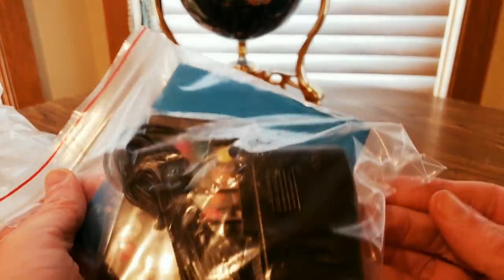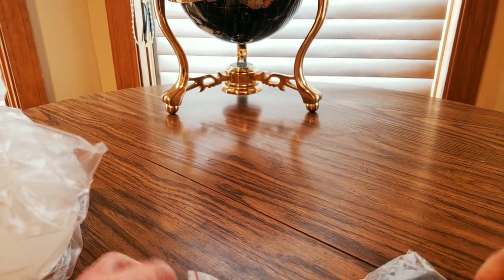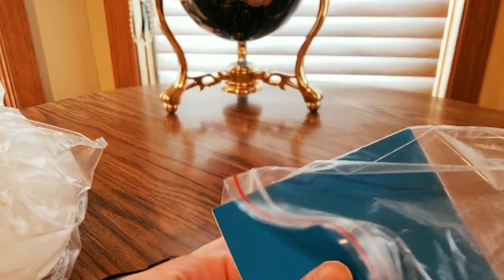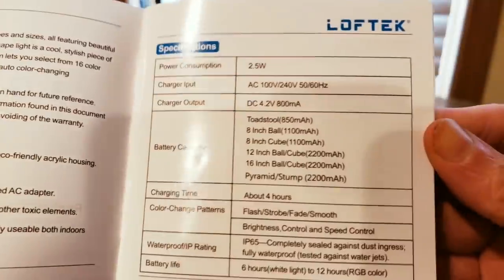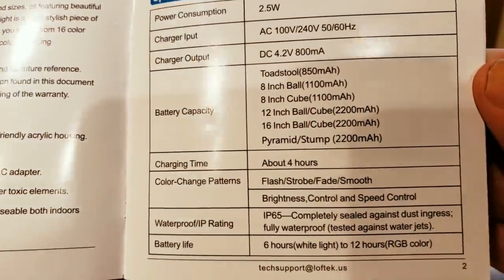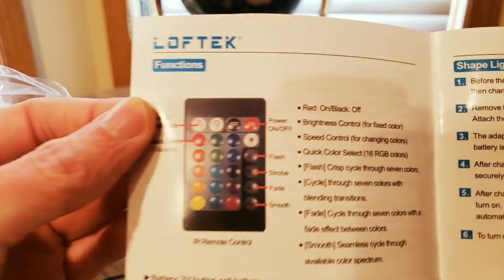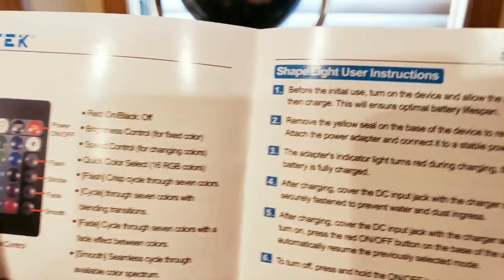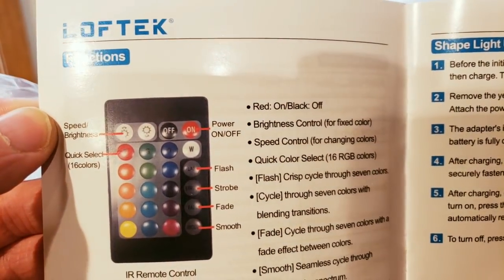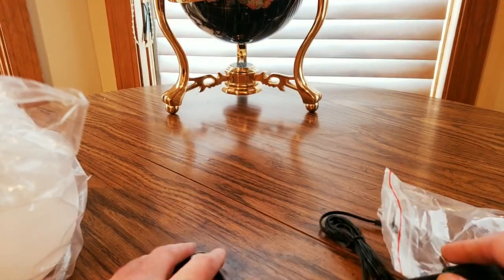We got some good stuff: USB or power adapter charge kit. It's the multi-changing rechargeable LED globe-shaped light, which is really cool. It charges on its own — about four hours charge time, six hours battery life. Got the remote: strobe, fade, smooth strobe, different colors — orange, blue, purple, red, yellow, green, white. Awesome stuff.